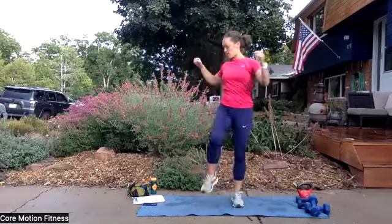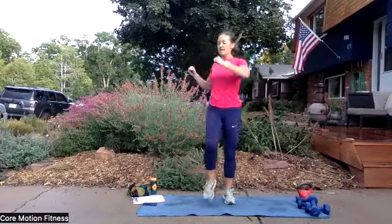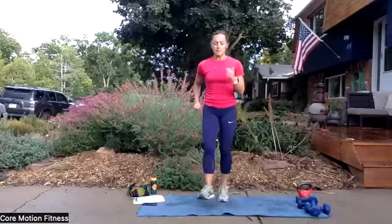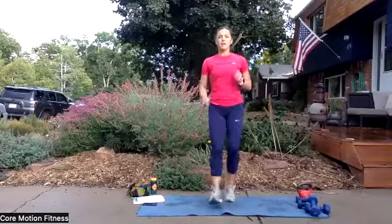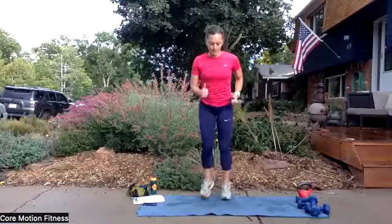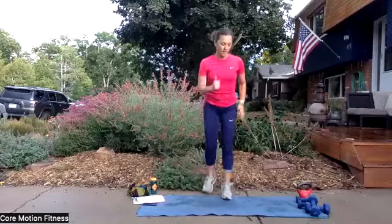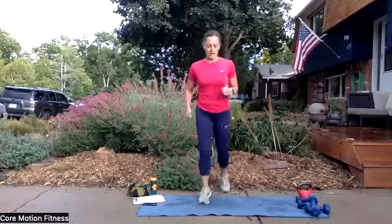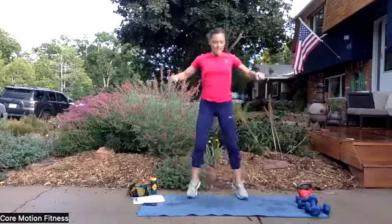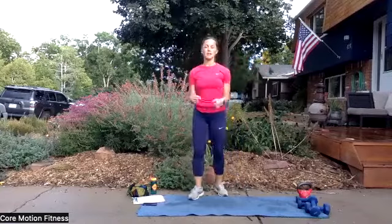Heels to the front — ready, set, go. A little bit faster this time, come on. Feel your heart rate pick up, pump your arms. Taps to the back right here — tap, tap, tap. So you're kind of leaning forward, still pumping those arms. And jumping jacks — let's go, nice job. Toes turn out slightly. And release. Little rotations, release through the back.